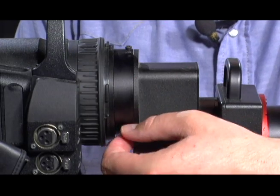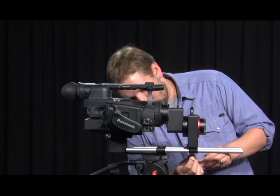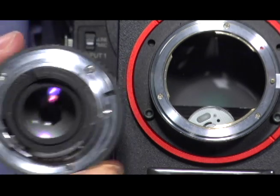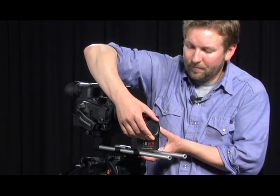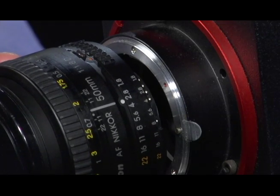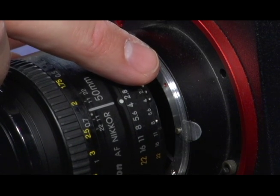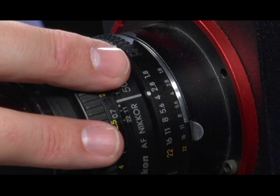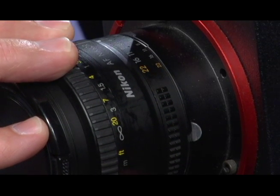After we do that, we finger-tighten the three set screws and use the allen wrench to lock the adapter down on the speed rails. Now we attach our 35 millimeter lens to the adapter. To release the front cap, hold down the release button and rotate clockwise. When inserting the lens into the lens mount, make sure the white line on the lens corresponds to the red dot on the lens mount, which is at approximately two o'clock. Insert the lens with minimal resistance and rotate counterclockwise until you hear the click.